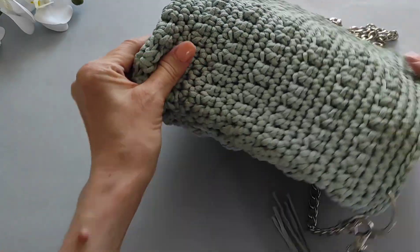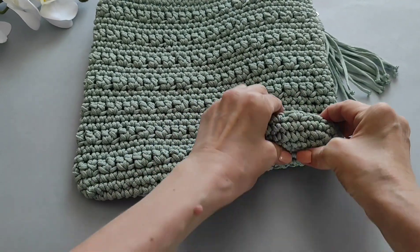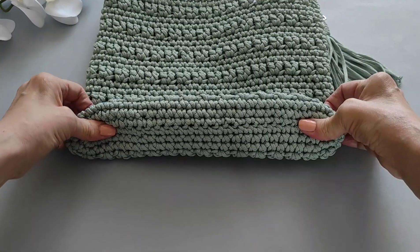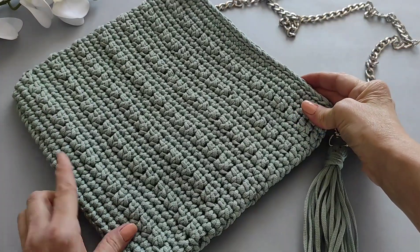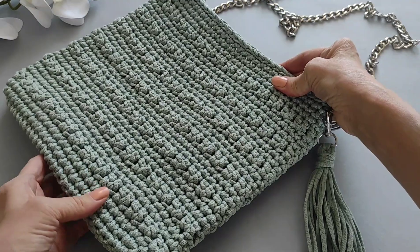Если вы сумочку будете наполнять, то вот так будет донышко выглядеть. Но даже если сильно наполнять не будете, она всё равно красиво смотрится. Такую сумочку можно связать для себя за один вечер, ну или за два, если не спешить.